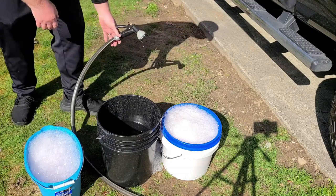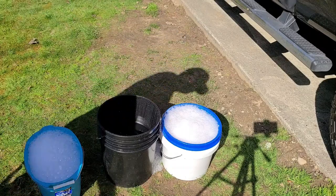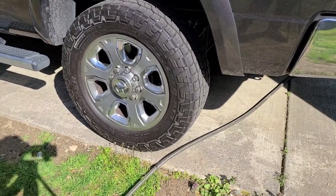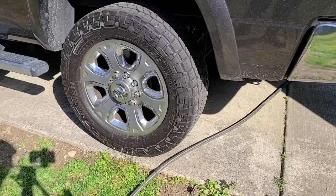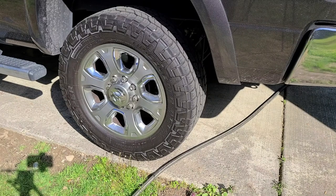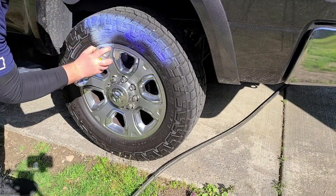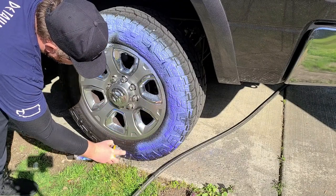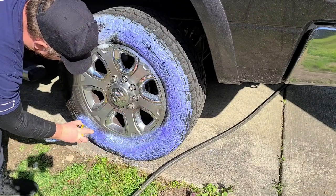We're going to start with the wheels and tires first because they are the dirtiest points of contact on the vehicle. We'll spray the wheel cleaner on — this stuff goes on blue and is supposed to turn white as it cleans, which is pretty cool.